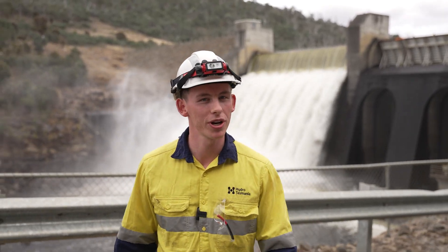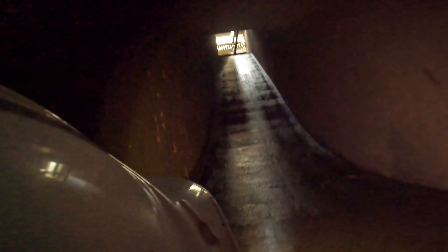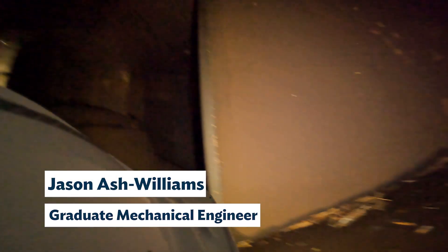Interested in how we maintain our hydromachines? Come find out. That is holding back the River Derwent — that gap, which sits on the other side.